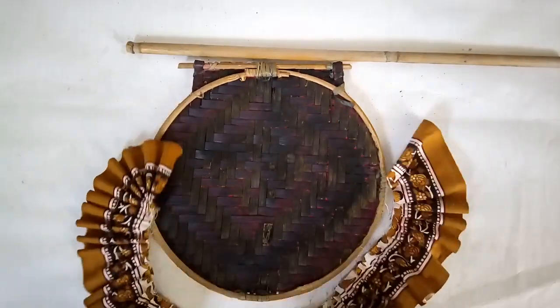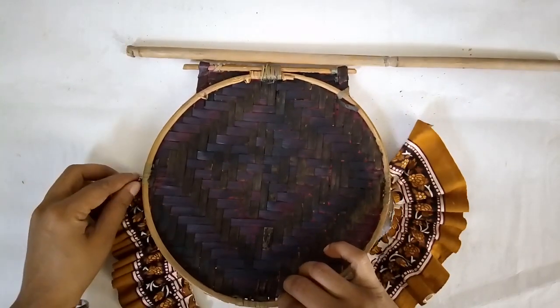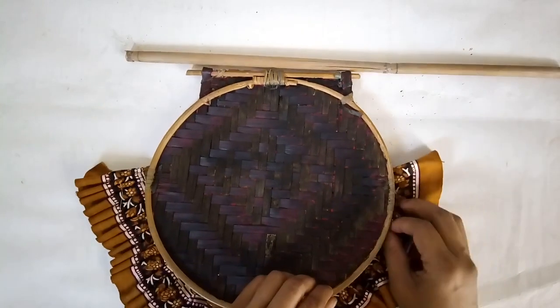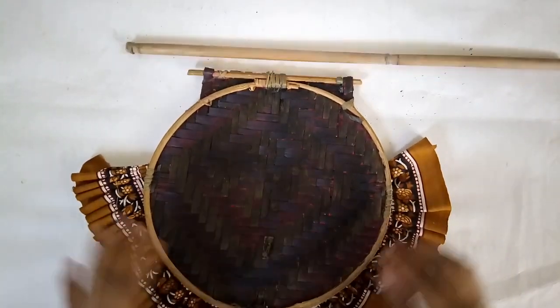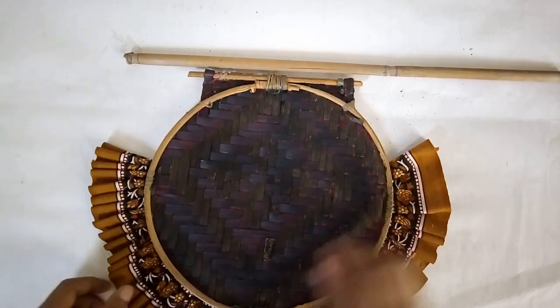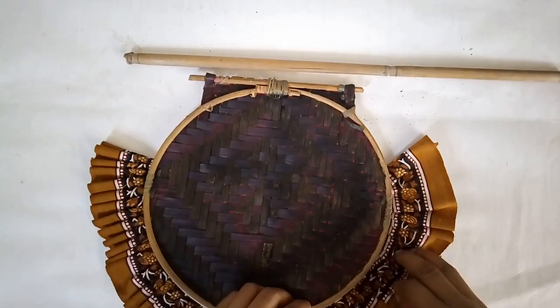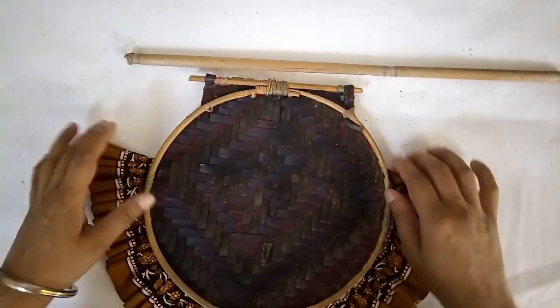This is how the frill looks after a little hand stitching. I made this frill and it will go behind the fan — I'm going to glue it in place at the back, since it's easier than stitching onto cane.